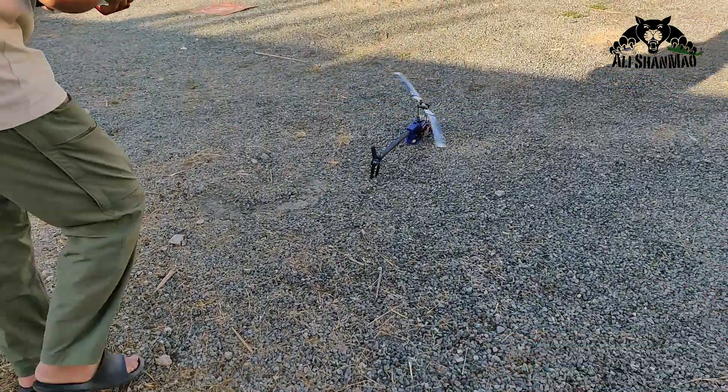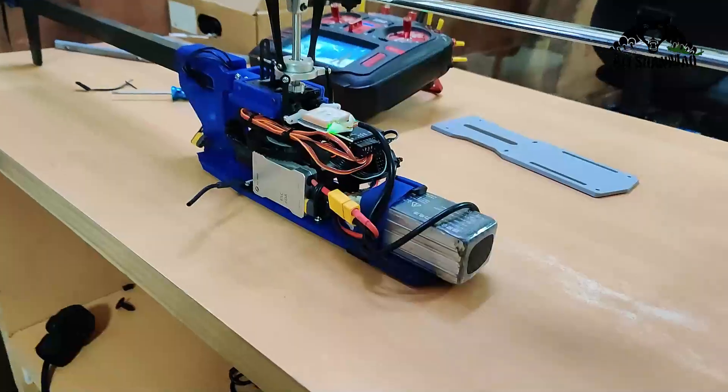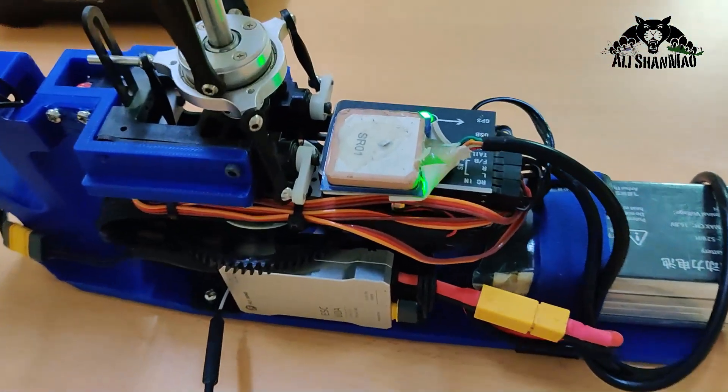Don't tilt! Don't tilt! Yeah! Got it! Thank you! So the 3D printed contraption flew very well.